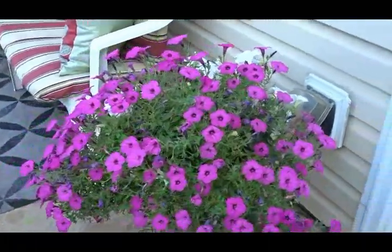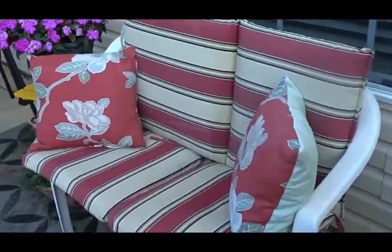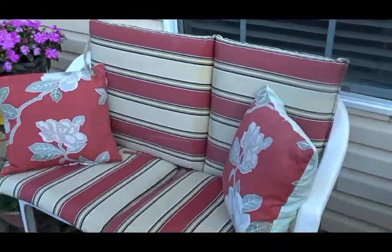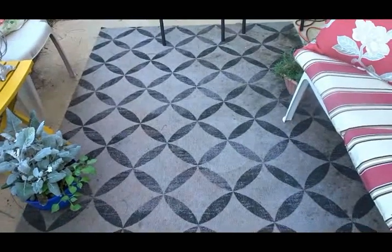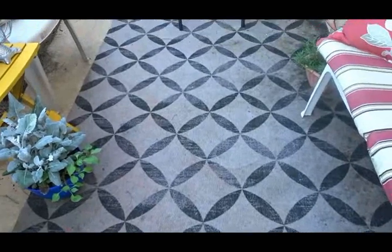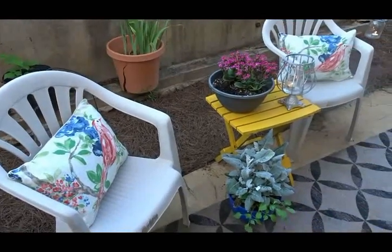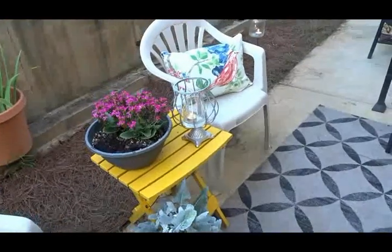I've also created a conversation area. On this little settee I'm using my cushions from Lowe's, paired with five-dollar pillows from Walmart. The indoor-outdoor mat I purchased off-season last year for five dollars at Lowe's — I thought that was a great score. The two chairs also have pillows from the five-dollar bin at Walmart.